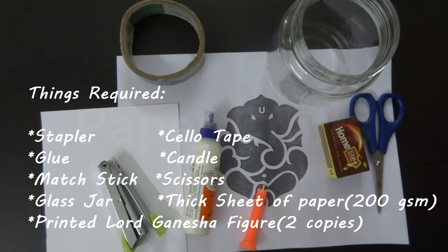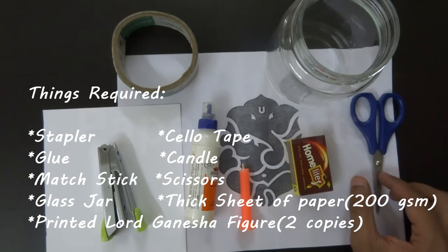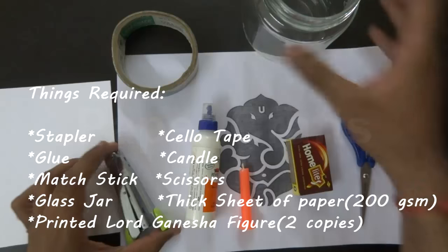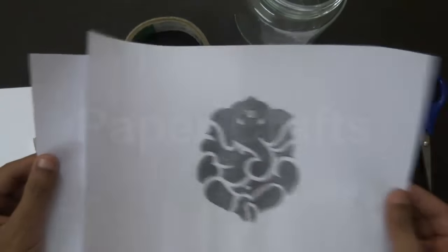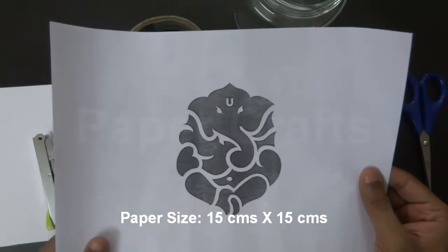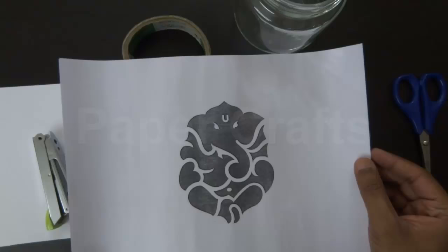To make this candle illuminated Lord Ganesha you will need: a stapler, cello tape, some glue, a candle, matchstick, a pair of scissors, a glass jar, a square sheet of paper of thickness at least 200 GSM, and two copies of a printed design of Lord Ganesha. The painting of Lord Ganesha should be of the abstract type — that is, it should have only black and white. You may find this design anywhere on the internet and print it using your printer. Make two copies of the same design.